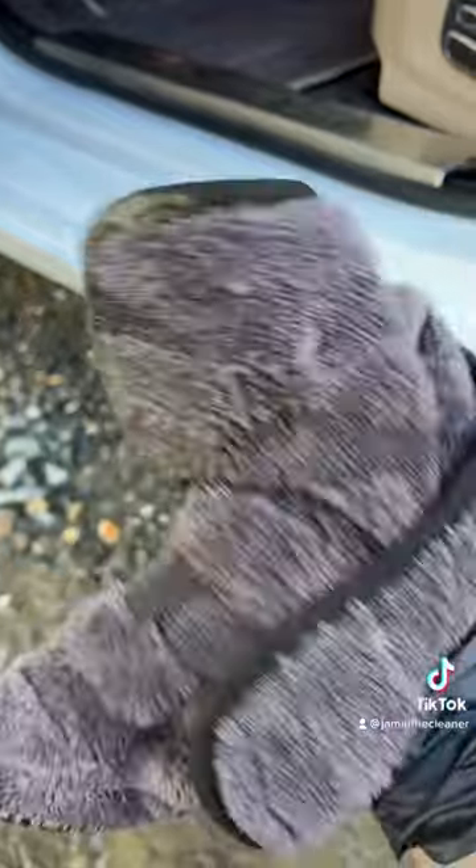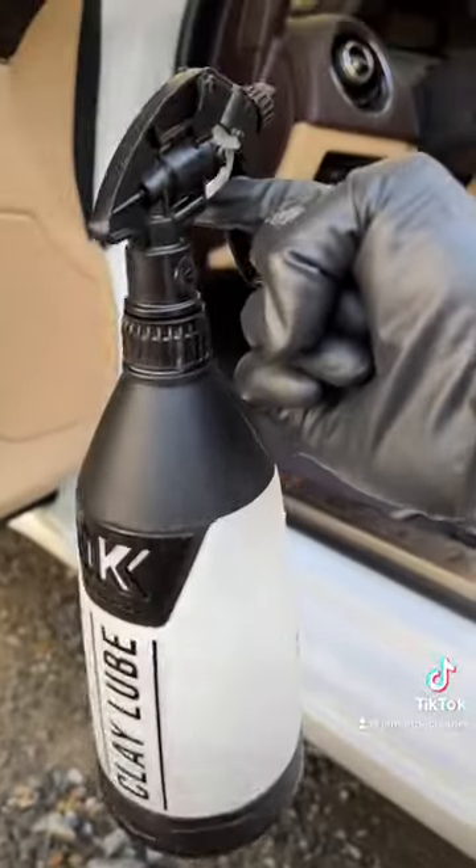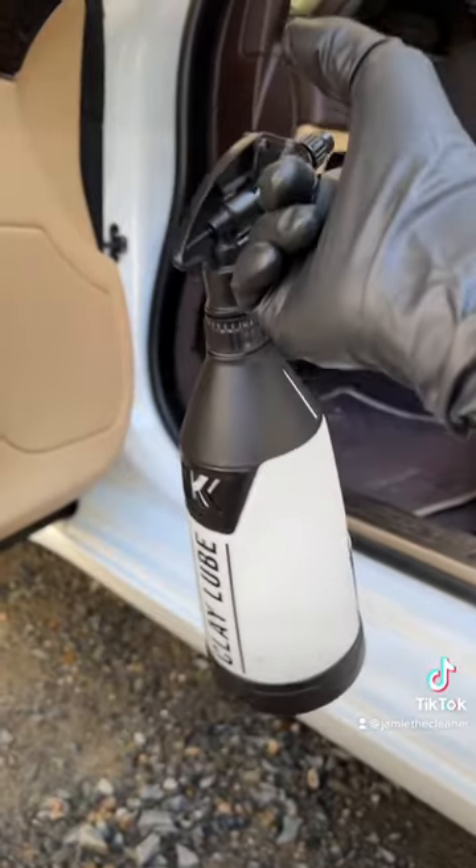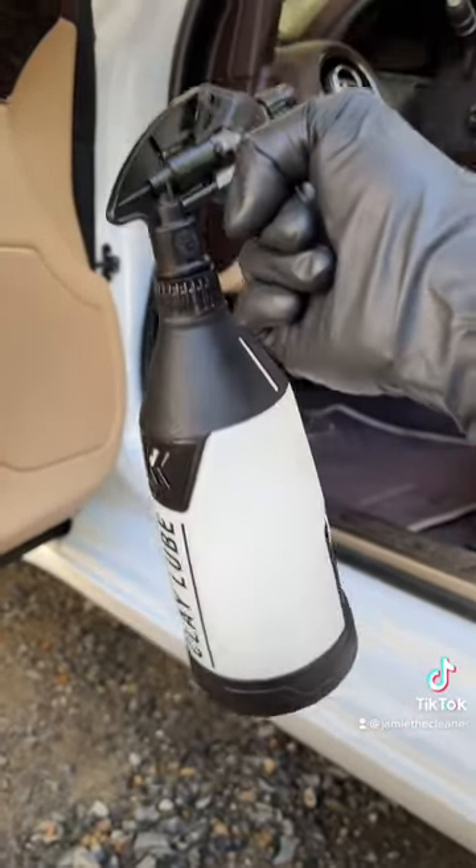I dropped my towel in the mud and there you go — cleaning door jambs is another tremendous use for your rinseless wash. Save your chemicals and all that good stuff at a 64 to 1 dilution.